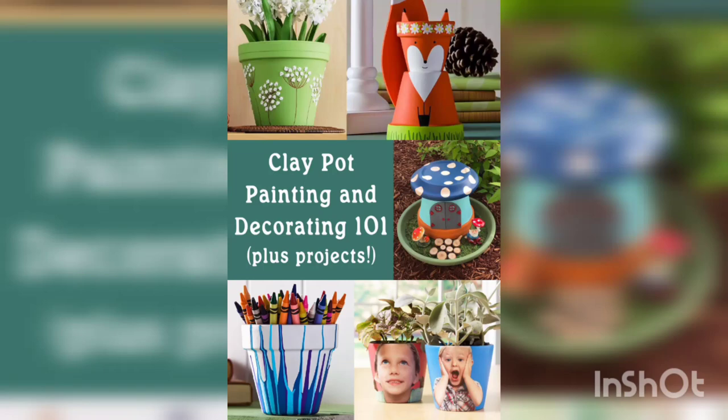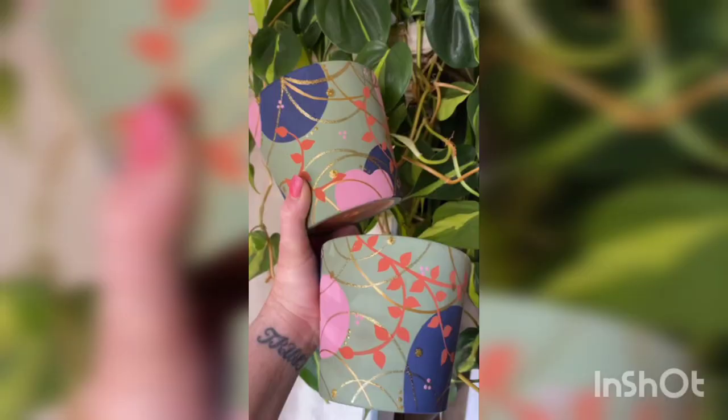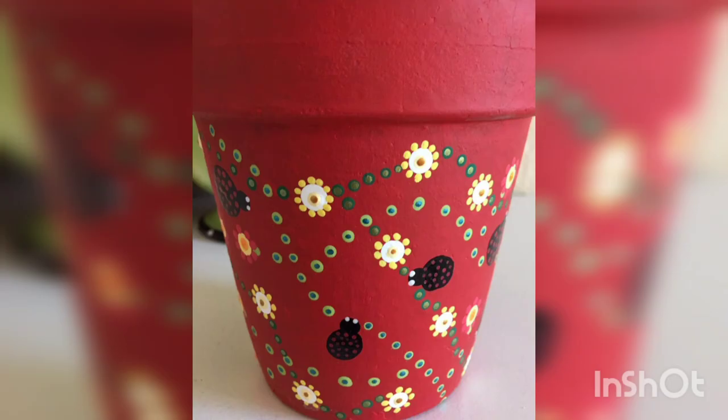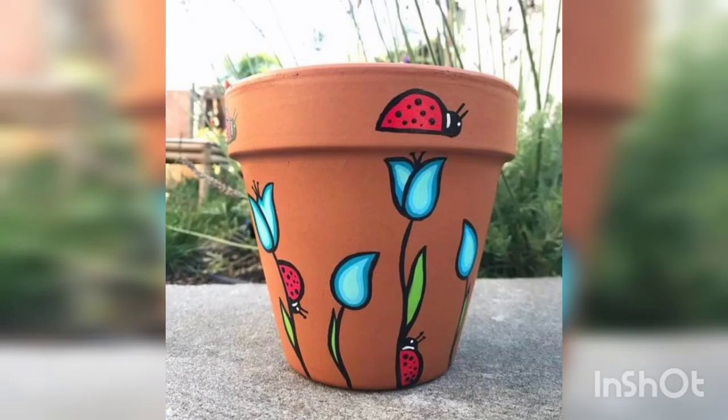Today our topic is the painting of terracotta pots. You are watching different designs and different ideas of terracotta pots on this video. You are watching beautiful painting and beautiful designing. You are watching the red theme and flower design. You are watching the yellow theme and beautiful flowers.